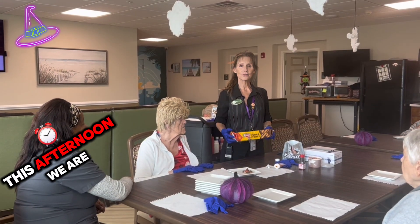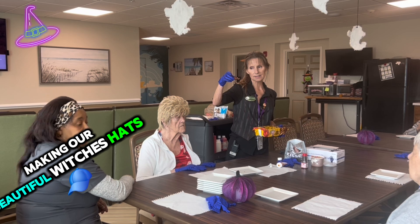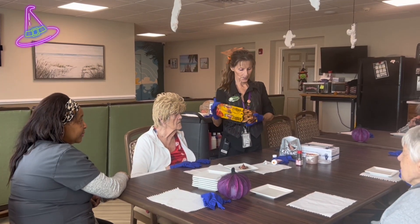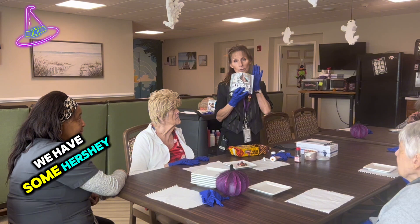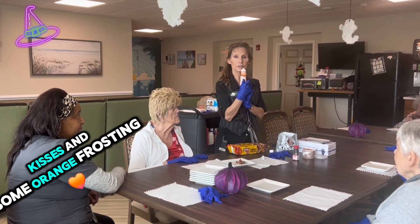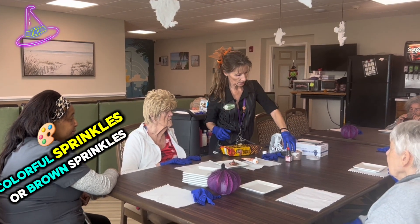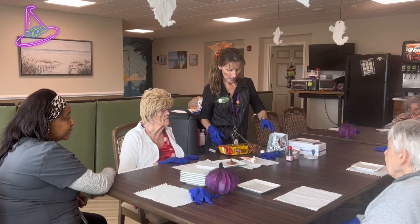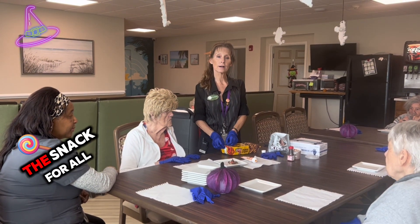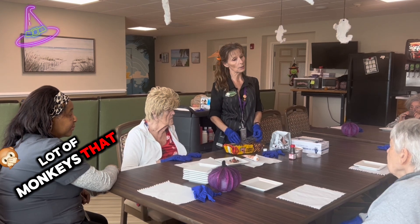This afternoon we are making our beautiful witches hats out of our fudge stripe cookies. We have some Hershey Kisses and some orange frosting and some nice little sprinkles — colorful sprinkles or brown sprinkles. The ladies are going to make the snack for all the residents on the floor. So we've got a lot of cookies to make today.